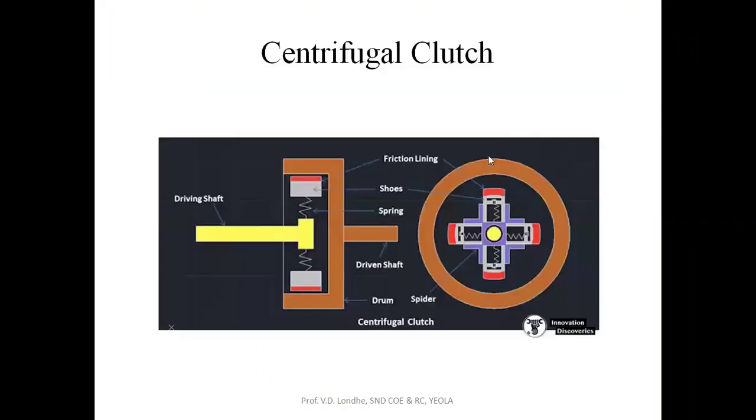The centrifugal clutch mainly consists of the center shaft, that is the driving shaft, and the driven shaft, and this whole assembly is attached to the driven shaft. To the driving shaft, it basically consists of a spring. To this spring, wooden shoes have been attached, and to these wooden shoes at the top side, there is a friction lining material, which may be asbestos or any other lining material having high resisting force. These blocks or shoes are placed in a structure called the spider.